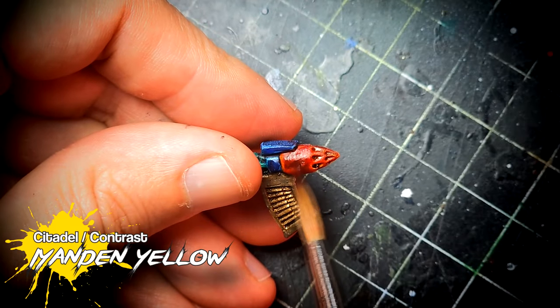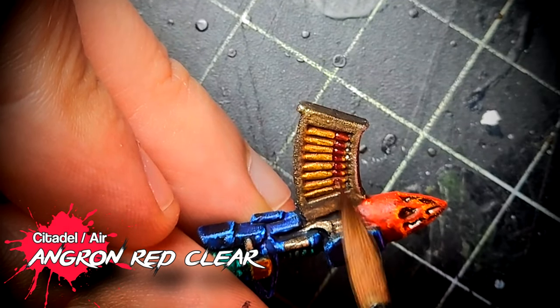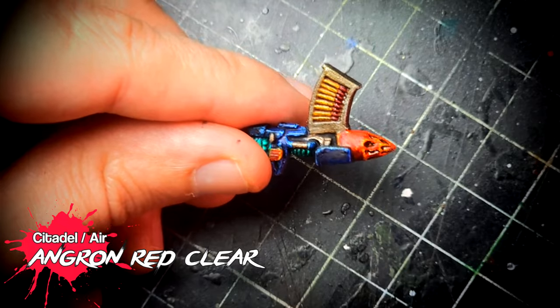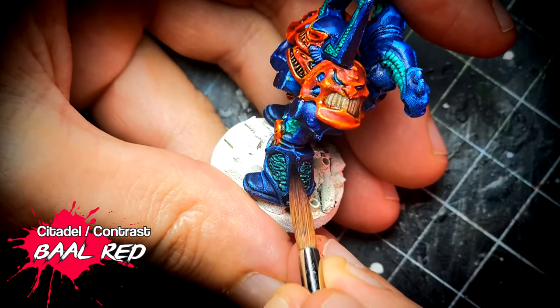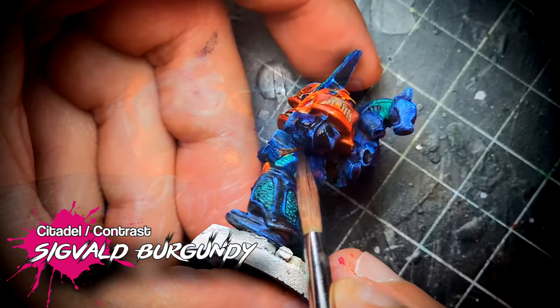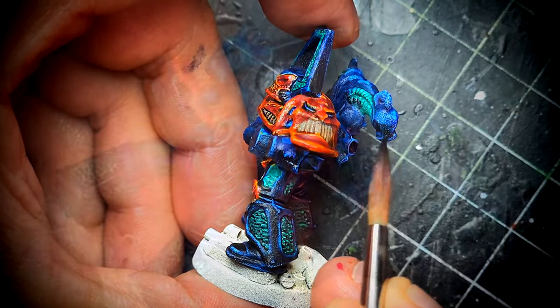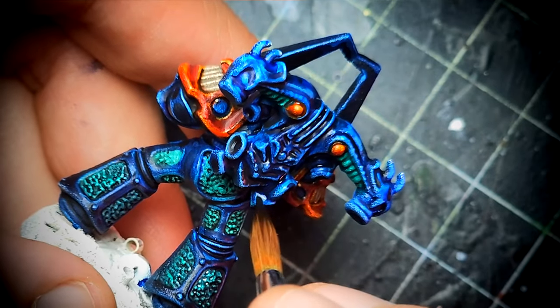I am very pleased with how this deep red turned out — and it's very simple to achieve. We start with a coat of yellow, follow it with a glaze of Angron Red clear, then start shading with Contrast Bald Red, and finally a dark shade of Sigvald Burgundy. It was while working with this red and the dark blue that I started thinking about what I'm going to paint next on my Space Crusade.